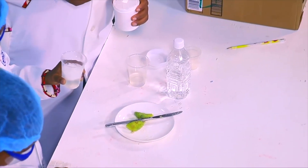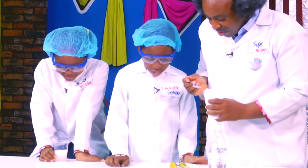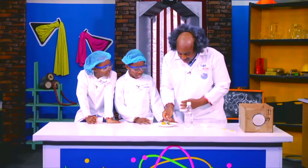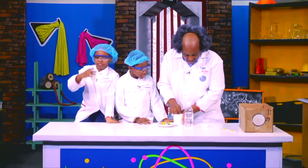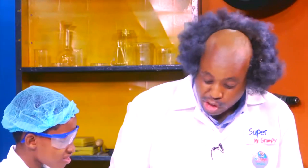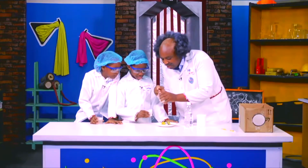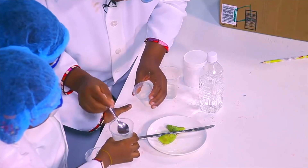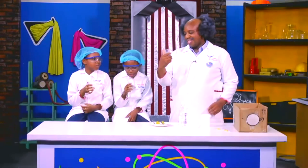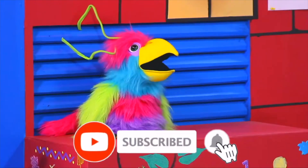Wow! Isn't that lovely? Yes! Mr. Grumpy! And now, just because we can, let's add sugar! Can we drink it? But of course! It's all yours!